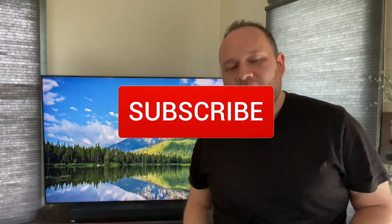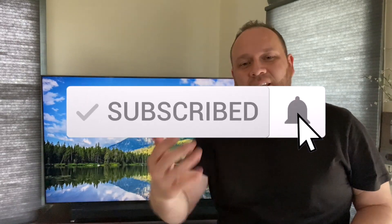Hopefully this video was helpful. If it was, make sure you throw a thumbs up on this and go ahead and subscribe to my channel. I make tech videos all the time and I'd love to have you back on the next one. Until then, be creative.